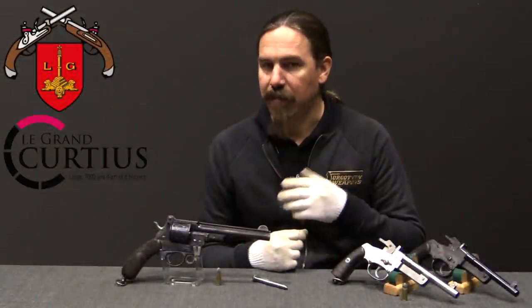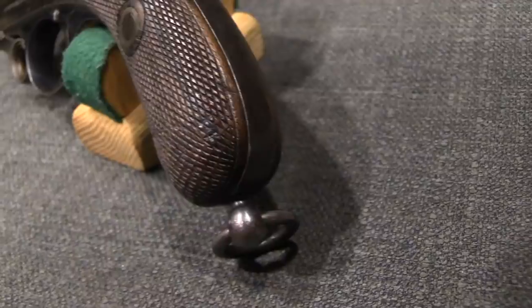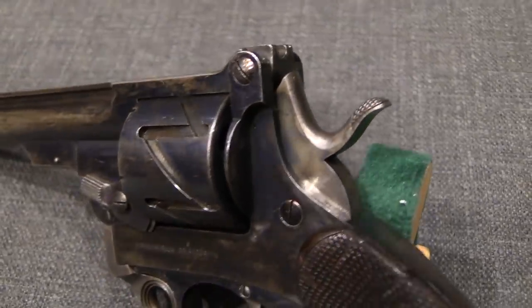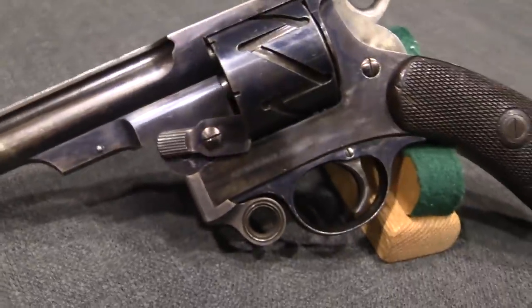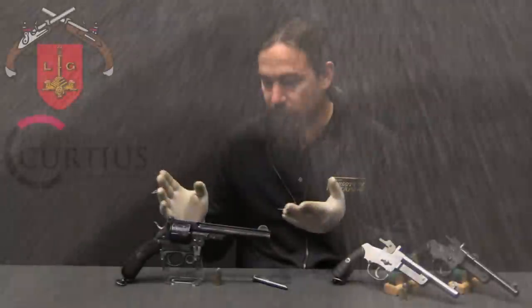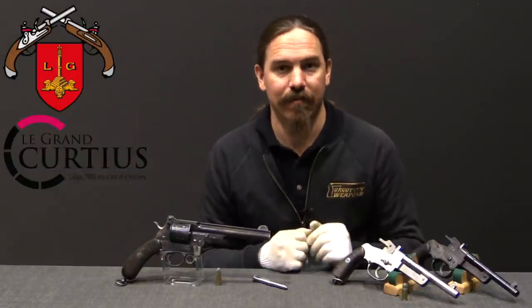The way that the patenting system worked in Germany at that time is they submitted their written-up patent with its diagrams, explaining what it was exactly that they wanted to patent. And along with it they submitted a model of the object itself — this specific revolver. That would be held by the Patent Office while they processed the patent application, to make sure that there weren't any prior patents that already covered this material. And then once they approved the patent, that would be sent to the Mauser brothers, along with their revolver — their patent model being returned to them. The Patent Office doesn't need to keep all of this sort of stuff, or else they end up with giant warehouses full of widgets and gadgets that they have nothing to do with.